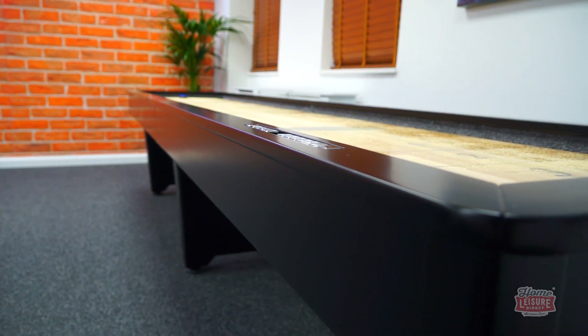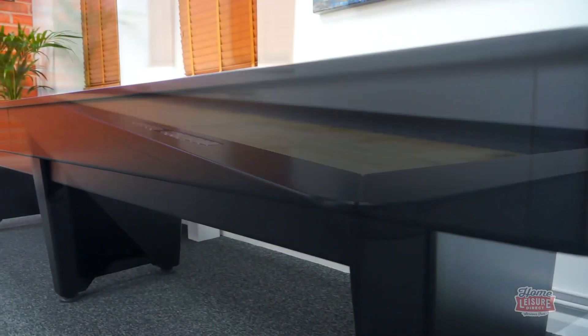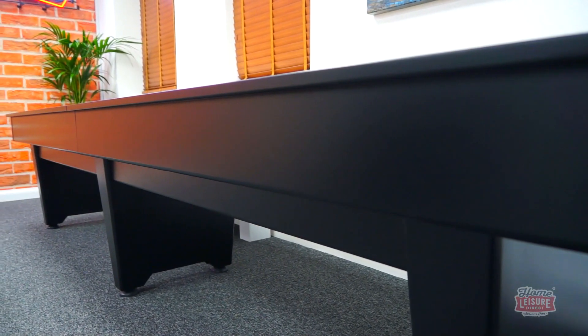The table is built from solid aspen wood with veneer on the legs. The whole table is finished in a smooth black stain with a semi-gloss finish, which looks beautiful.